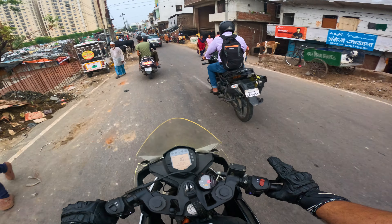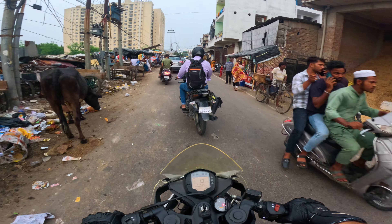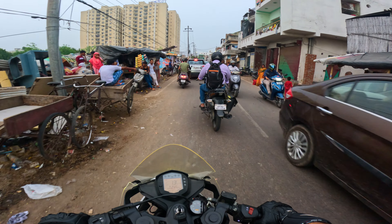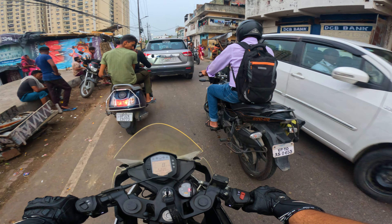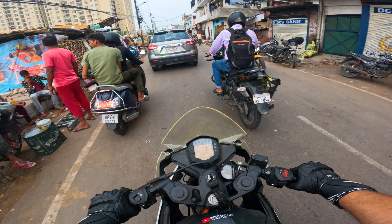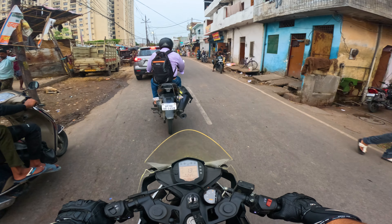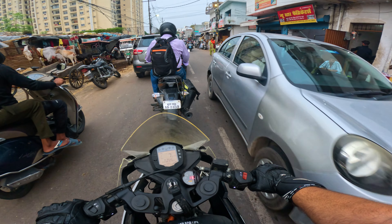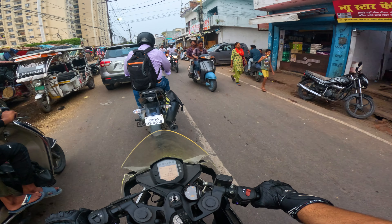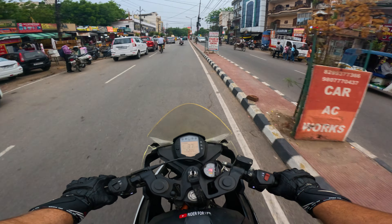I didn't increase my redline — my redline is stock at 10,500 RPM and has not been changed. It's the same redline. Just the speed has increased. My pickup got a little bit less, but that's fine. My bike has already become so much faster, I don't feel the difference.